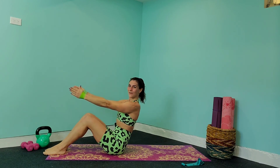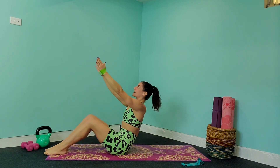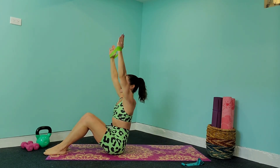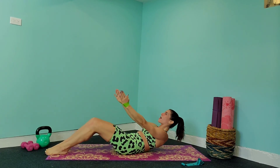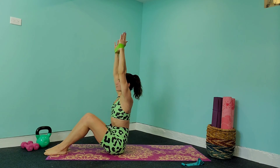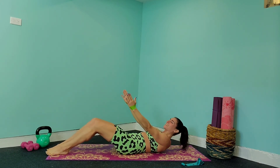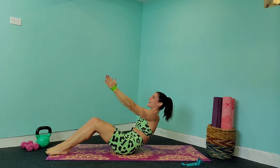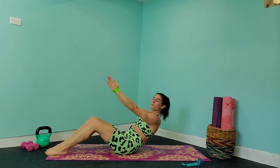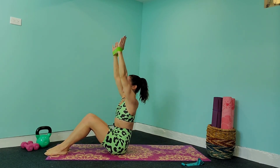Set that core in nice and tight, come down to the ground, bringing those arms right above you, bringing it back up using your abs, lift those arms overhead and extend out and back in. Take this nice and slow — I really want you to have control over that band and also the tension in your abs. We are going to do 40-second exercises today and give 20 seconds rest so that you can adjust that band.